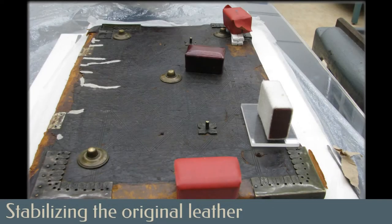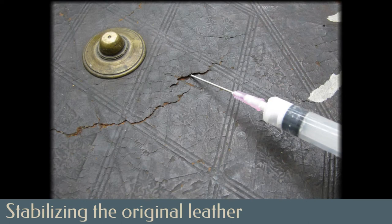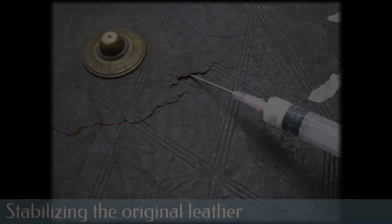Vulnerable parts of the original leather were temporarily faced with Japanese paper to facilitate removal of the newer leather additions. Areas of cracked and lifting original leather were laid back down with a lasco acrylic adhesive delivered by syringe and dried under weight.